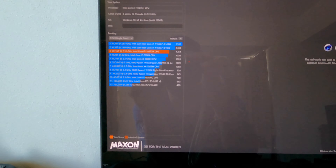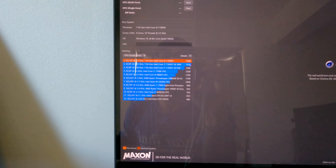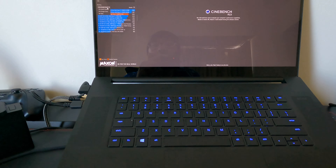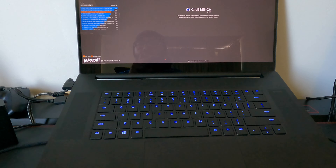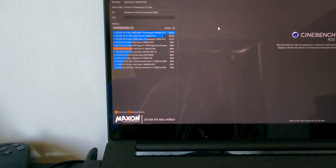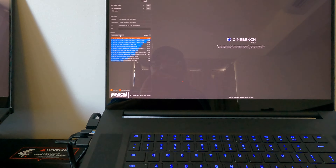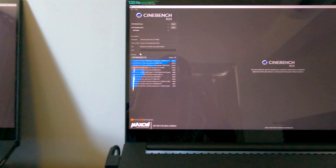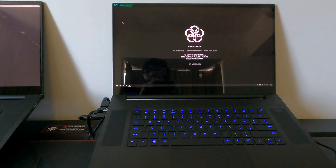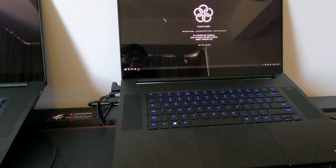Single-core: the i7 scores 1258 and the i9 scores 1548. Multi-core: the i7 scores 8805 and the i9 scores 10754. So if you're interested in the Cinebench numbers, there you go.